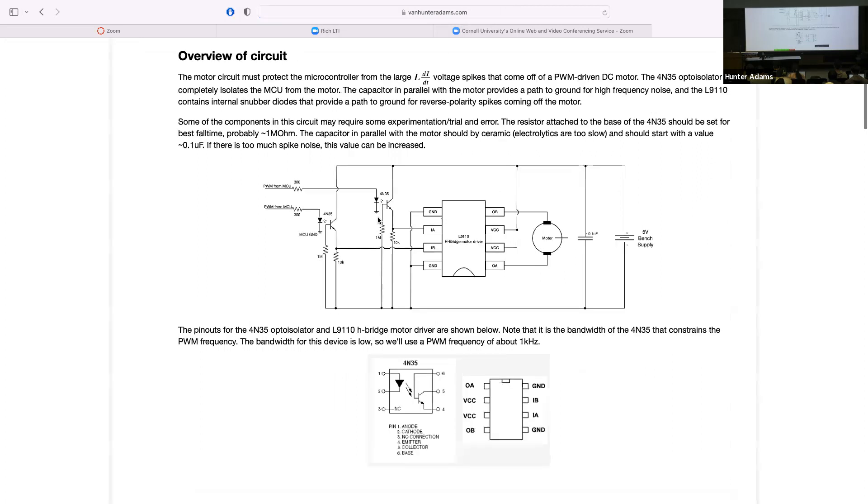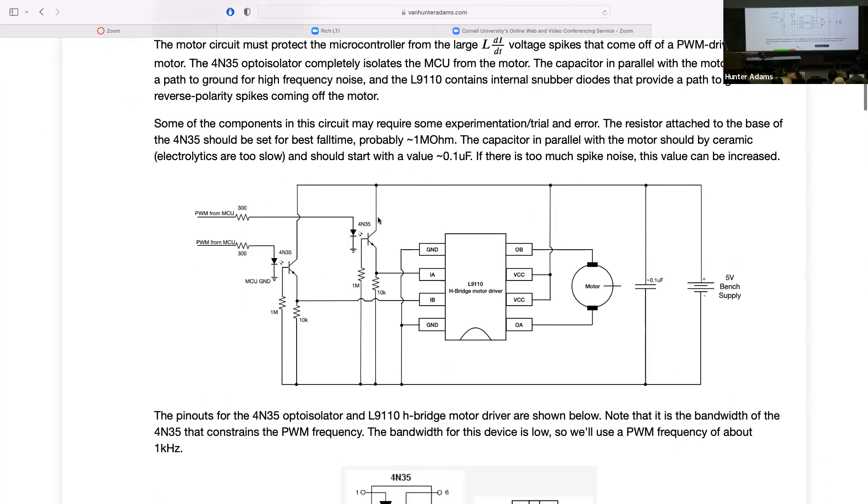You'll be asked to interface the sensor with the processor and put the complementary filter output up on the VGA screen. Last time we talked about the motor circuit you're going to be building — this circuit in particular. I want to make one correction: I'm going to update this webpage today. In talking with Bruce about it afterwards, I'm going to move the capacitor from being across the power supply to being directly across the motor — we'll get better noise attenuation that way.